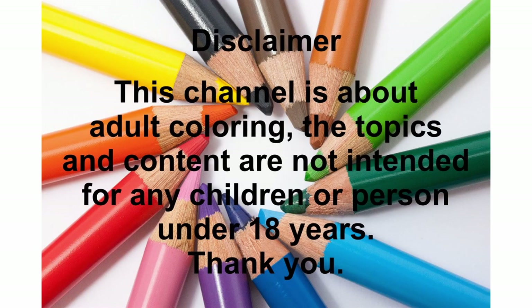Before we start with today's video, just a quick disclaimer: this channel is focused on adult coloring. The pictures and the content of this channel are suited towards adults and not intended for any person under 18 years. Thank you for respecting that and enjoy the video.